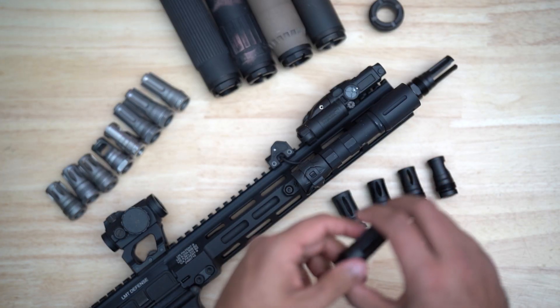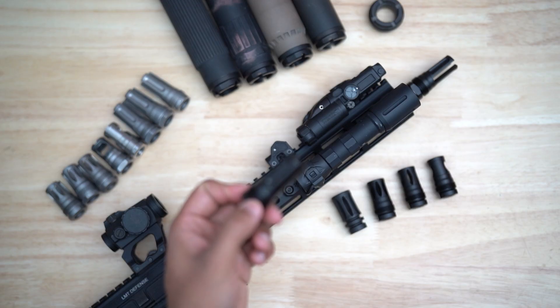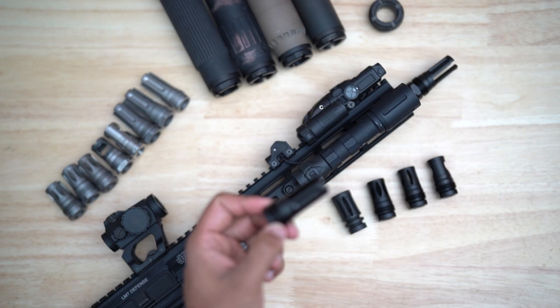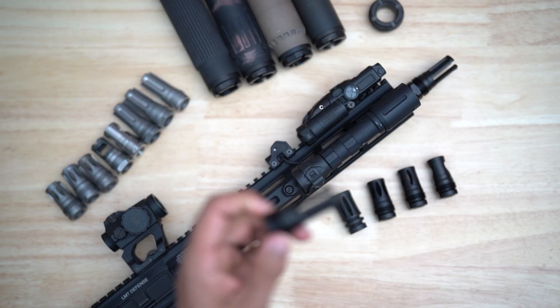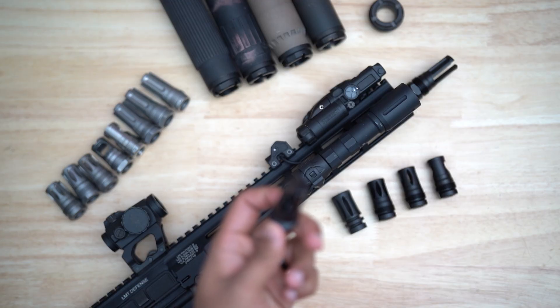The next devices are the 3P-15 and 3P-10 flash hiders. These are devices we built from the ground up specifically for the RF line. We set a strict size target and spent close to a year refining the design through more than nine revisions, resulting in an extremely effective flash hider that keeps overall length compact and can be pinned on 14.5 inch barrels.